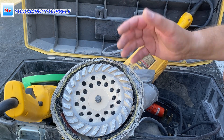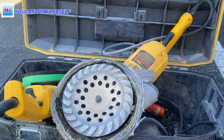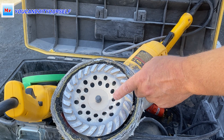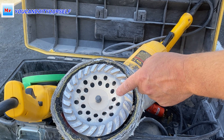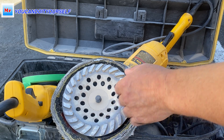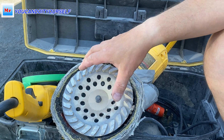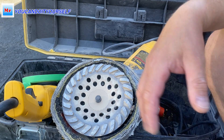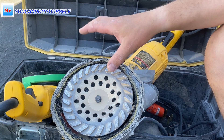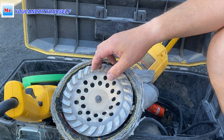Also, a tip about this blade: if the concrete subfloor is very wet, don't use the grinding blades because the segments wear down very fast. In just one hour the blade is already flat with no segments left. So don't use the grinder over a wet subfloor.